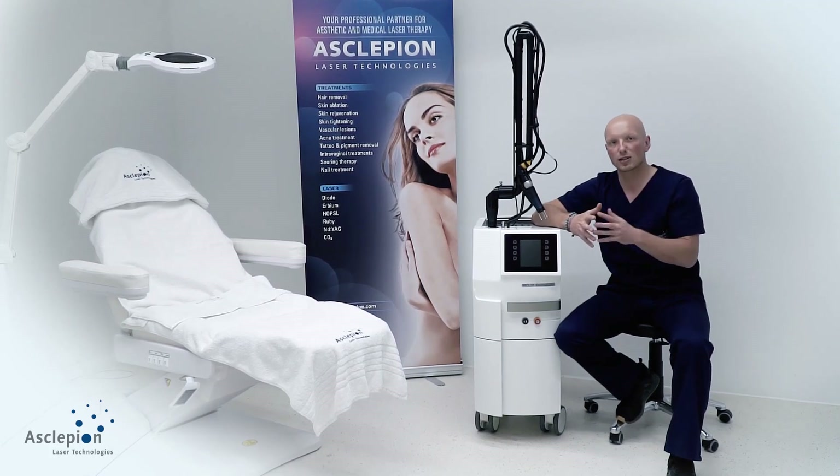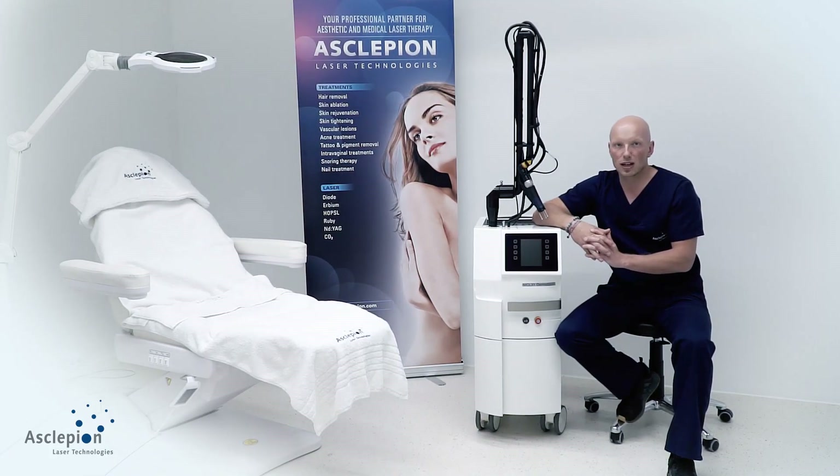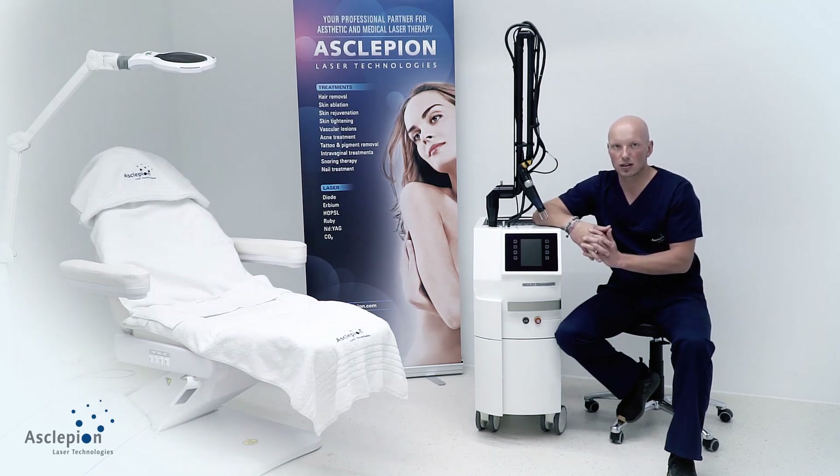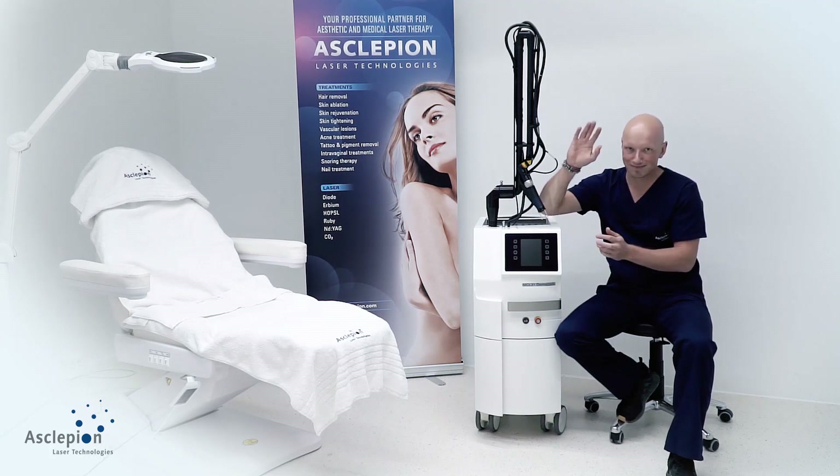All handpieces can deliver non-ablative, hot ablative, and cold ablative pulses. You also have the opportunity to treat in the ENT and gynecological field with the Romeo and Juliet handpieces, and there are surgical upgrades such as the cut handpiece and more. For me, it is simply a workhorse and one of its kind. Whatever your questions or requests are, for more detailed information just let us know — we are happy to come back to you. All the best, see you next time.